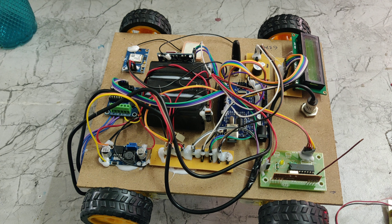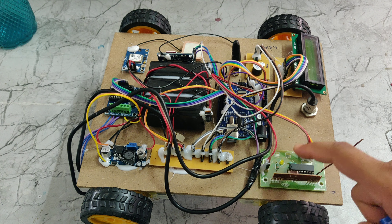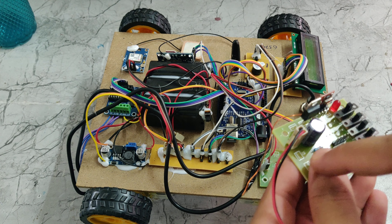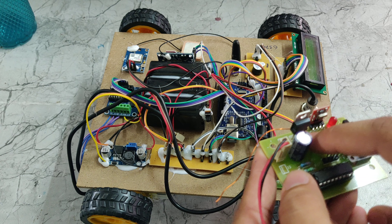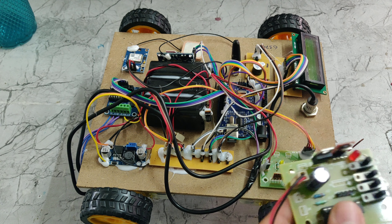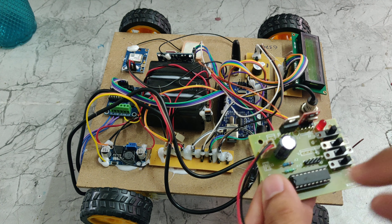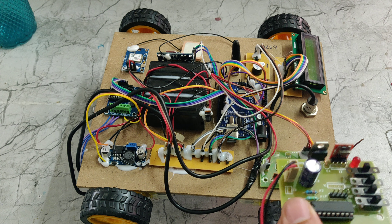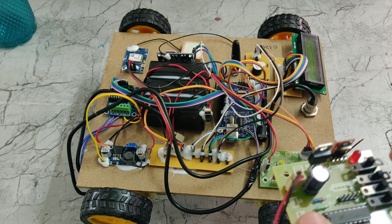Now I will explain how RF technology works. This is the RF transmitter — radio frequency transmitter — and this is the radio frequency receiver. We can turn this ON and OFF using this connection. We are giving a 9V power supply from here. This is the 7805 regulator — it takes 12V and gives 5V output. That 5V output is given to this IC and also to the transmitter. This is the antenna for the RF transmitter. Based on the signal input, this IC will generate a clock pulse. That clock pulse is given to this crystal oscillator, which then generates radio frequency waves.